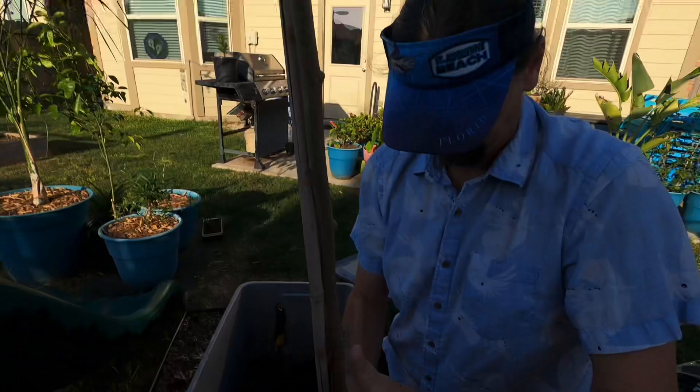The roots are coming up the bottom a little bit. Let's flip the root ball up a little bit. All I want to try to do is break off some of the dirt to get to the roots, because as you can see it's a little root bound — not too bad.